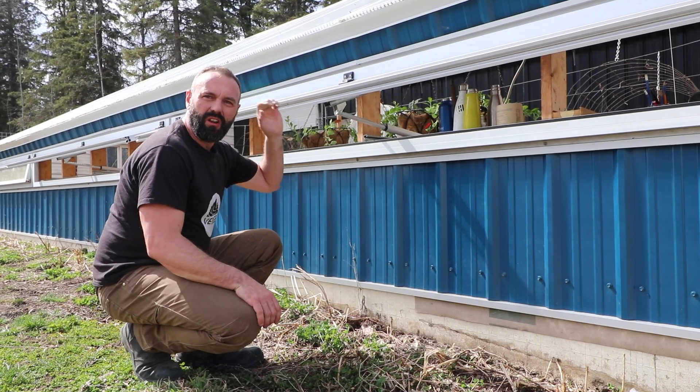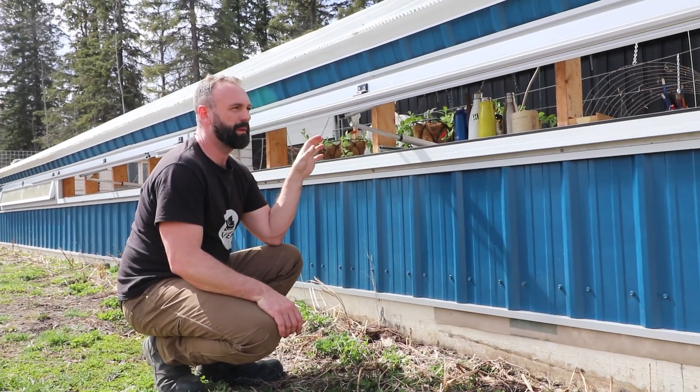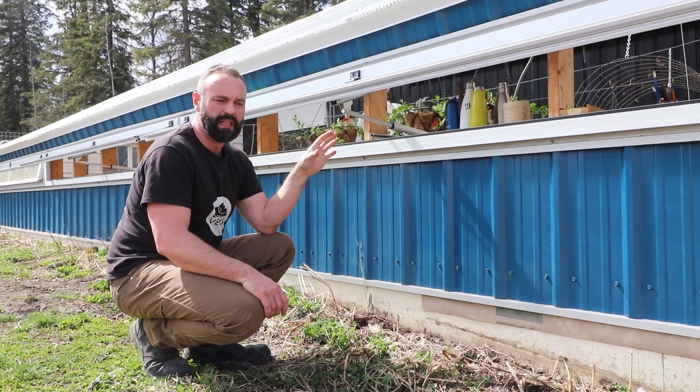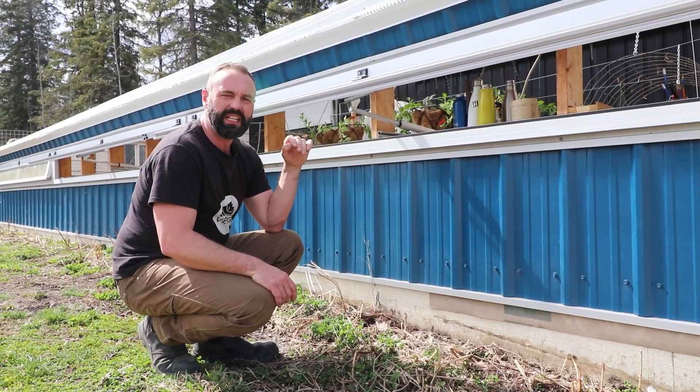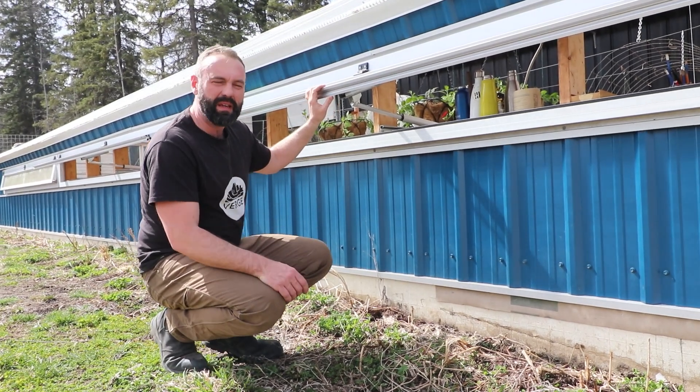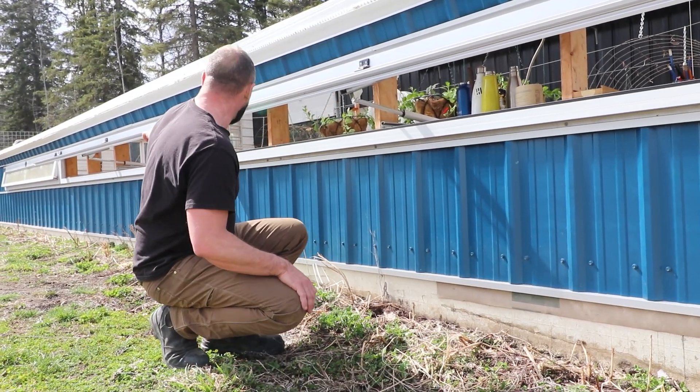We finally got our greenhouse all automated. There are a few little bits and bobs that have to be fixed up — things that aren't quite working the way I want them — but that's all right, that's part of the shakedown process. Our front vents are fully automated and operational, though the last one isn't working quite yet; I've got to take it off and get it slightly adjusted.